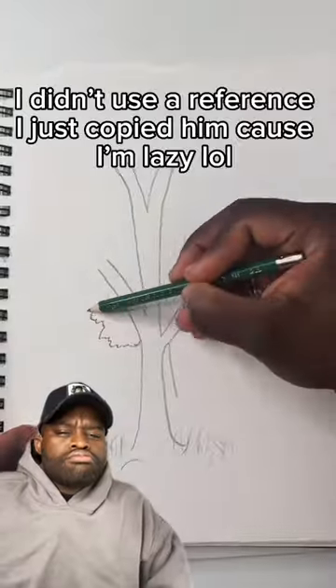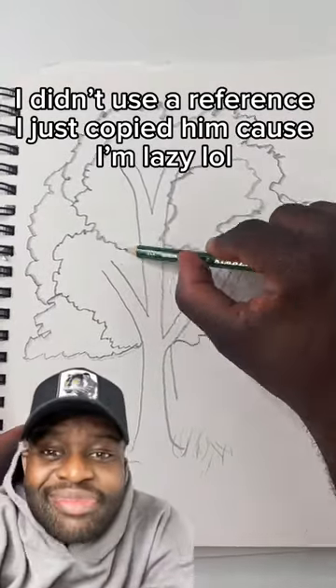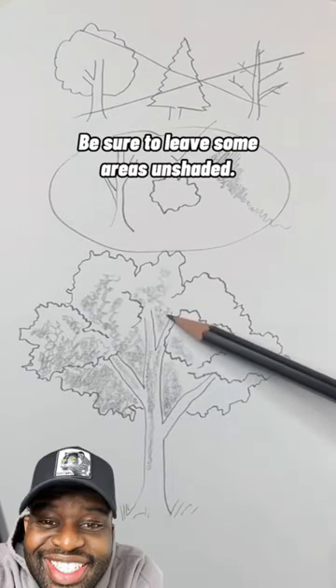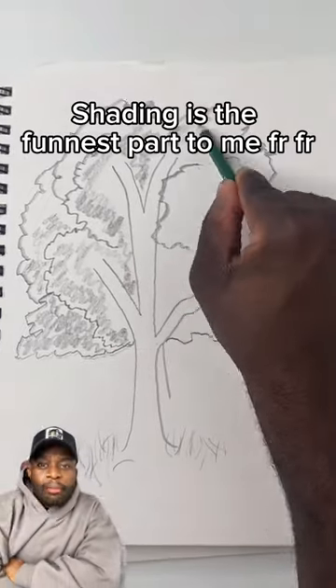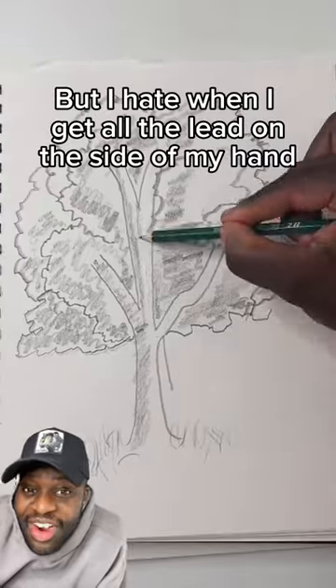Now use zigzag lines to draw groups of leaves in big, uneven shapes. It's okay to use reference — I didn't use a reference, I just copied him because I'm lazy. Along with the side of your pencil, shade each leaf shape and the top of the trunk. Be sure to leave some areas unshaded. Shading is the funnest part to me, for real. But I hate when I get all the lead on the side of my hand.